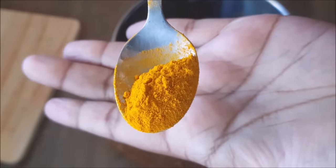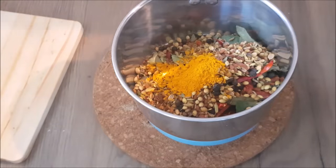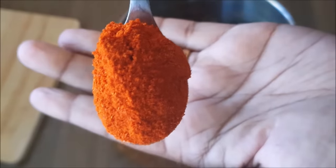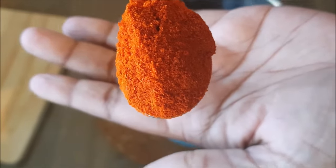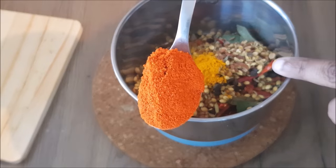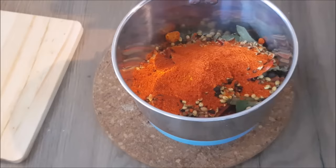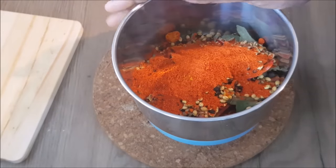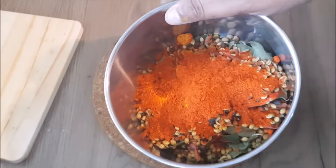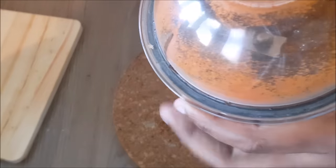It is only 6 teaspoons. It is only 1 teaspoon of Kashmiri Chilli Powder. It is only 3 teaspoons. I am going to use Kashmiri Chilli Powder. We will mix it up.